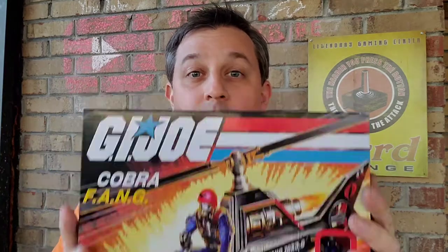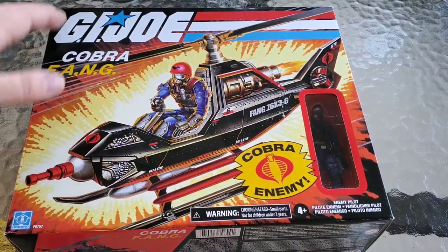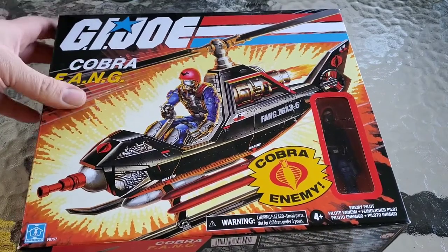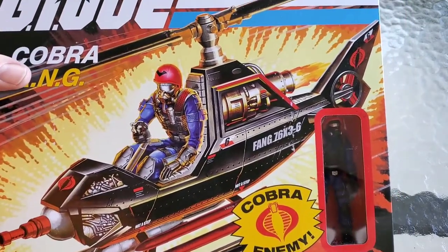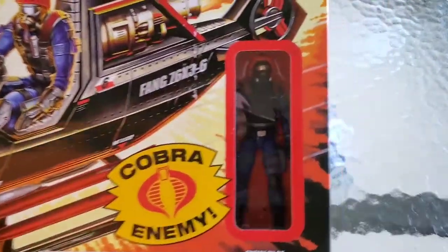So the Cobra Fang is here — comes with the enemy pilot. You can see a little bit better picture there on the back of the pilot, the file card of course, and some of the features. It looks to be close to the classic Fang. I'm not sure how much it will take to put together, but we're going to find out today on Rediscover the 80s. I also got a Destro figure with this pre-order that I have not opened yet, so maybe I'll eventually open it here too.